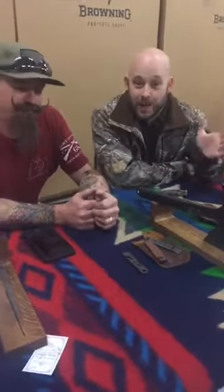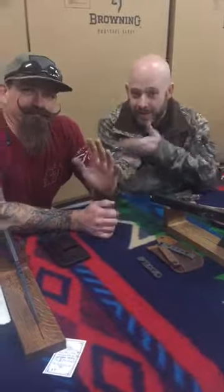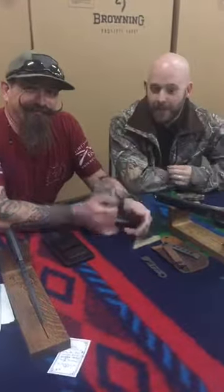All right, Facebook. This is Michael McKee, the Knife Guy at H&H. I'm here with another famous knife guy — this is Michael Cleveland of Half-Life Knives.